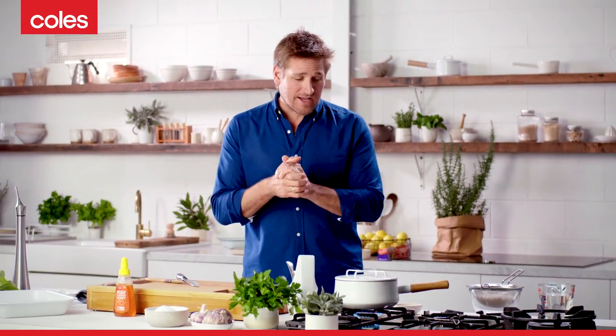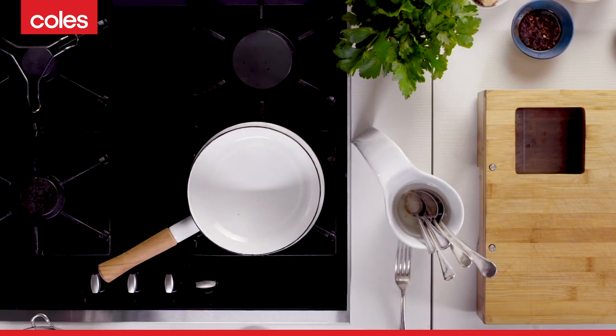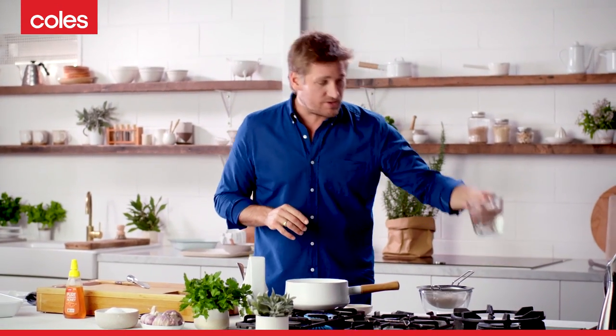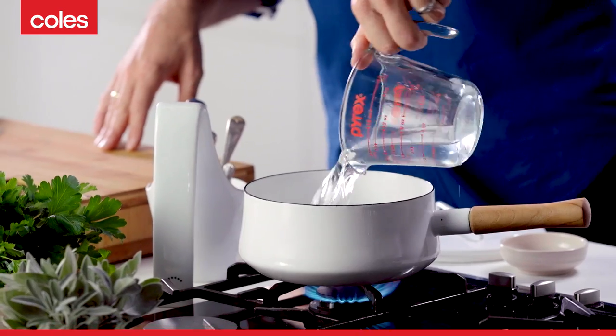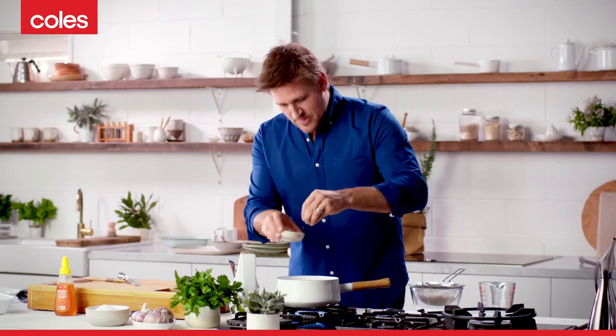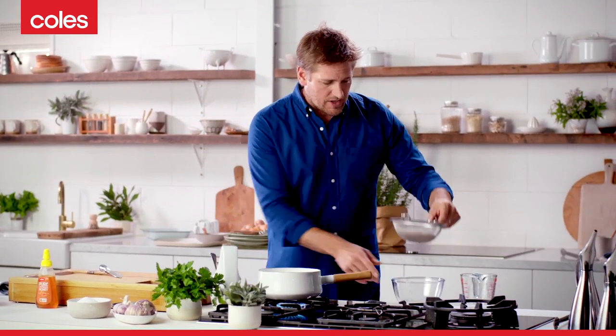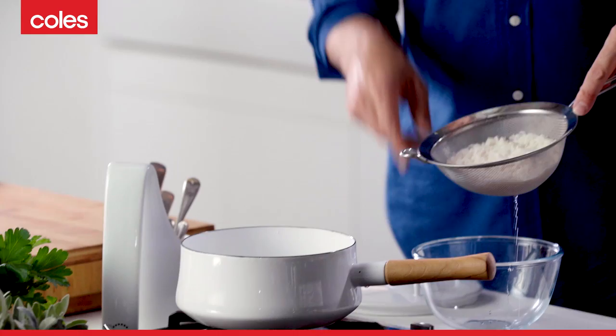Let's get started on the rice. This is a really simple technique. I've got a pan on the go over here. I take two cups of water, toss that in, and season it with a bit of salt. I'm going to let that come up to the boil and then add my rice. One little step that's important with your rice is to give it a good rinse. So I'll give that a good rinse and then drain it really well.